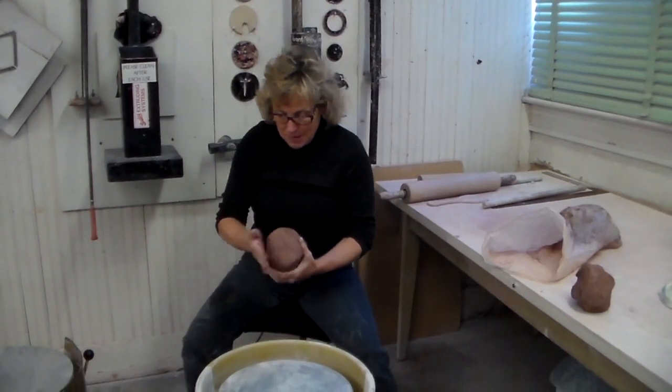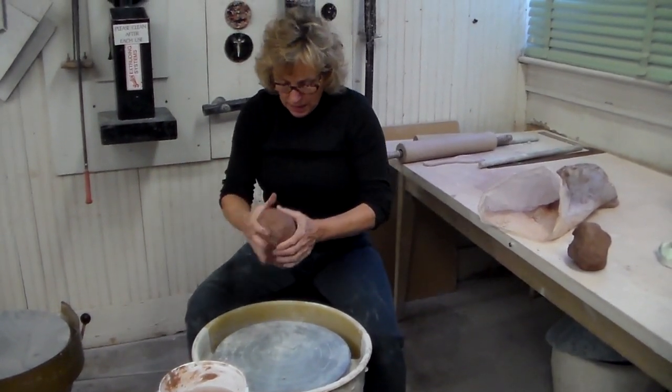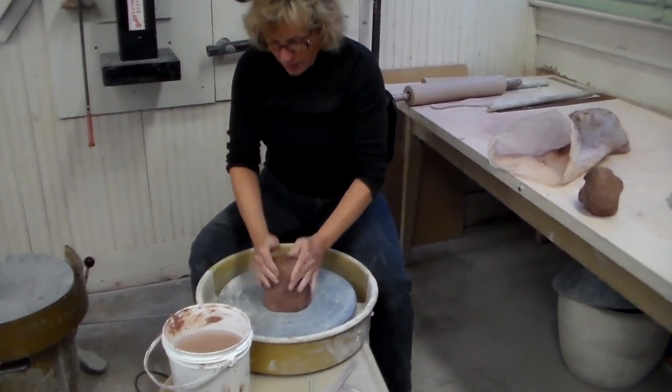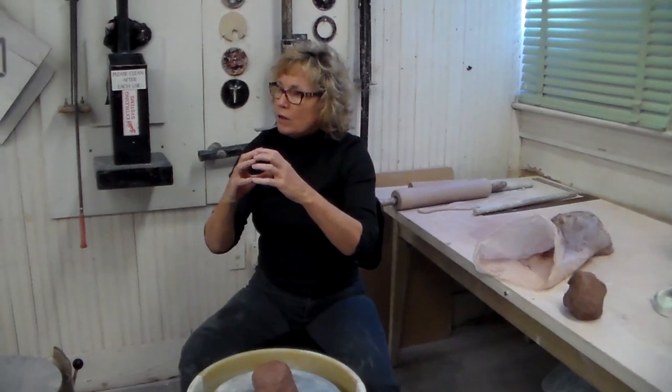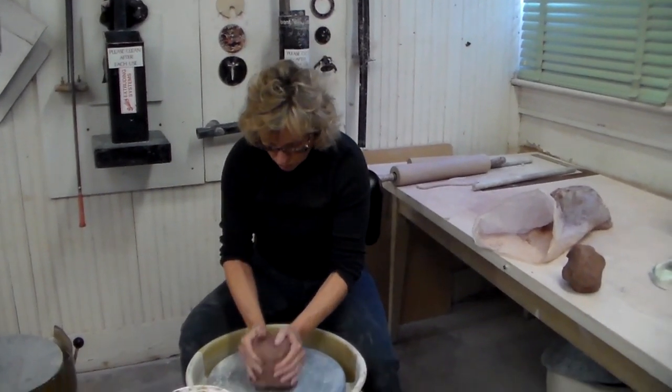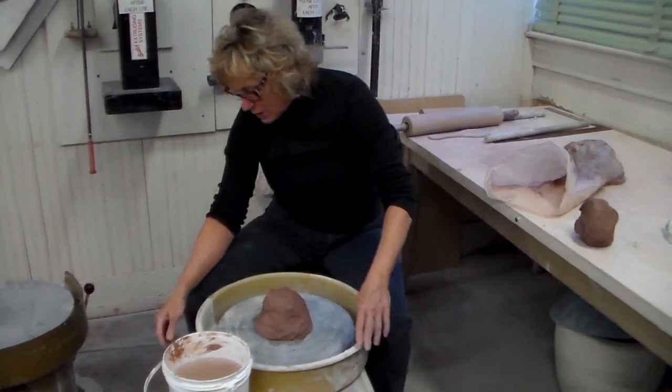These I know are well wedged from last time. You want to start with a ball about the size of a large grapefruit or small cantaloupe. If it's too small, your hands will get in your way. If it's too big, it might be too much for you to deal with.